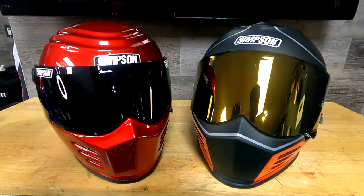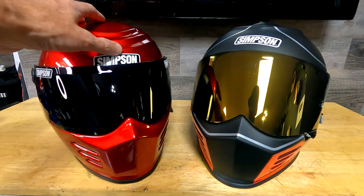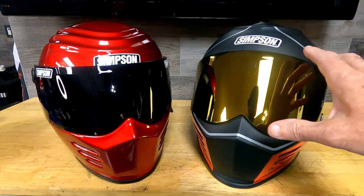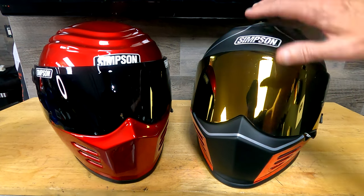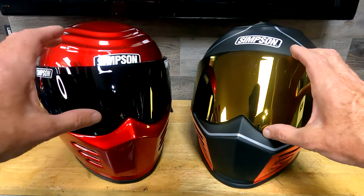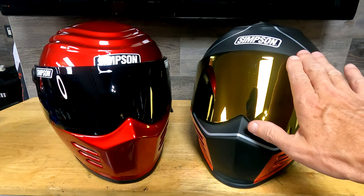On the left we have the super popular Outlaw Bandit. I chose it because it has this really angry eyebrow — I love the jawline, the overall appearance of the helmet. Over here is the Ghost Bandit. It also has some styling on top in the eyebrow area, a little further back. The chin bar is very similar, but it has more of a taller sport bike-looking shield — much taller than the Outlaw's, and it kind of leans back a little more.